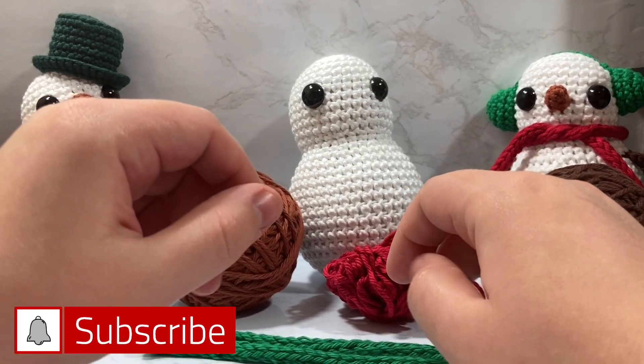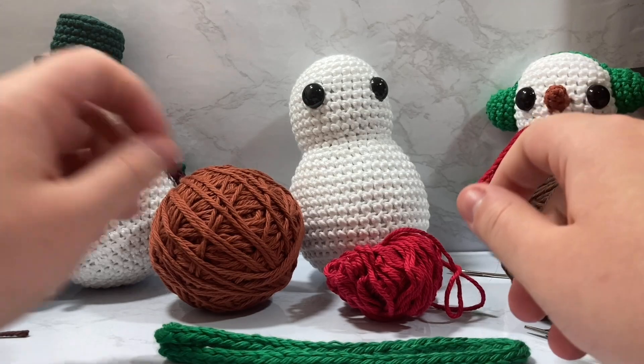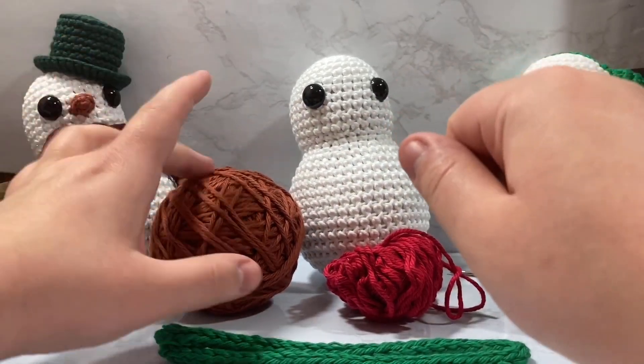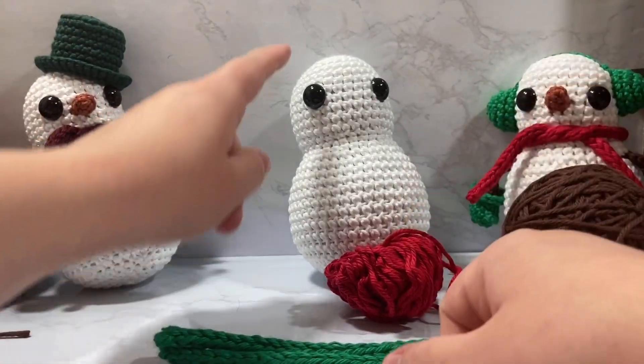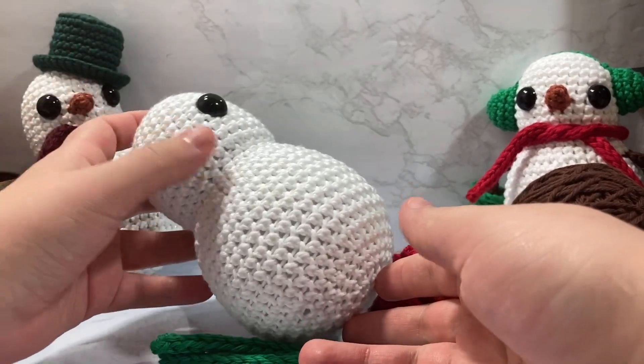Hello everyone and welcome to Nickrit. My name is Cody and you are now on part two of our Christmas holiday snowman amigurumi. I'm going to assume that if you're on part two, you've already reached the main body and watched part one.